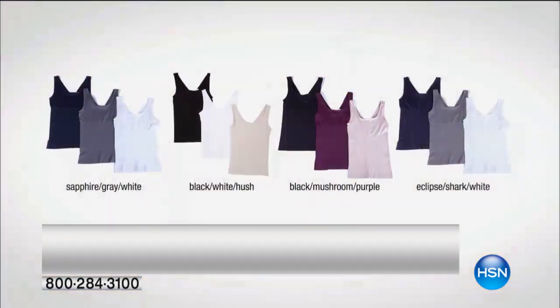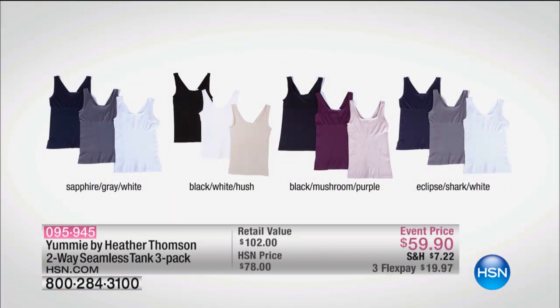I'm going to quickly pop up the still and then we'll go through them all. The sapphire, the gray, and the white. We then have the black, the white, and the hush. We then have the black, the mushroom, and the purple. And then your last combination is your eclipse — a little bit darker — and that's your shark and your white. The shark, of course, is your gray. So you get all three of them for $19.97.